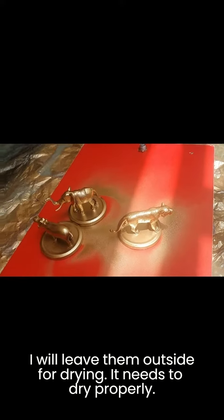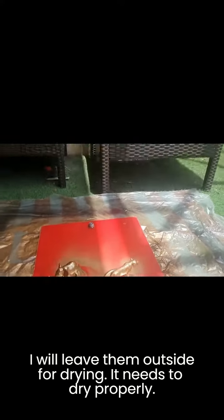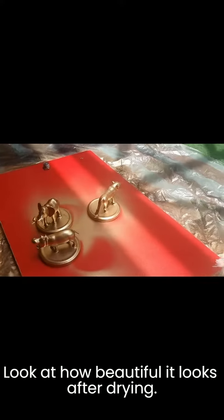I'll leave them outside for drying — they need to dry properly. Look at how beautiful they look after drying!